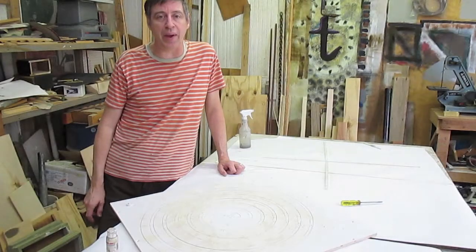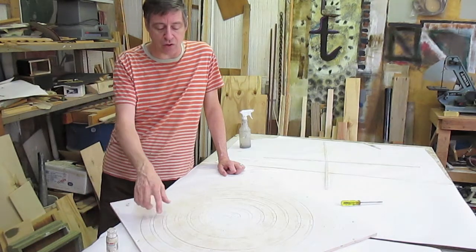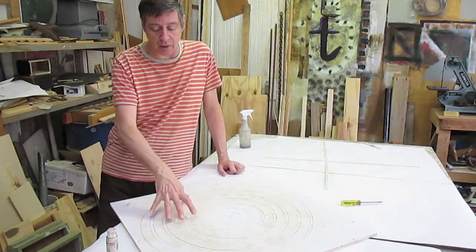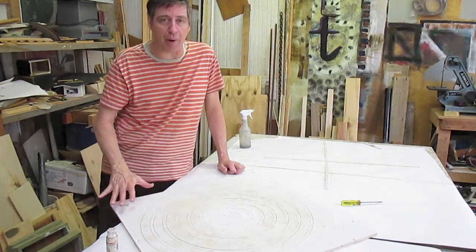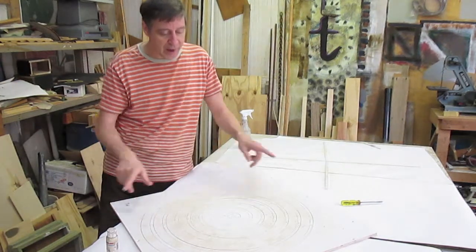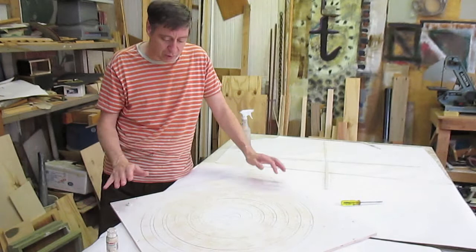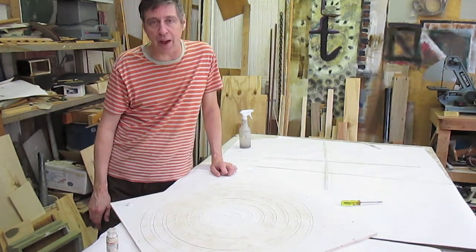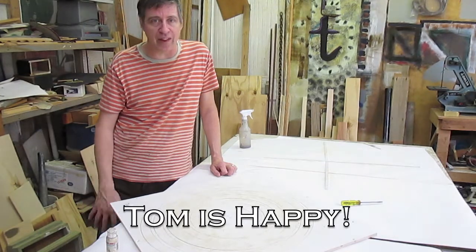I put a first coat of paint on it — the white — and there's another slightly darker color. It's going to be darker and darker, probably primarily blue on the outside. So far it looks good. It's still pretty flat, so I'm pretty happy and we're going to go forward with this.